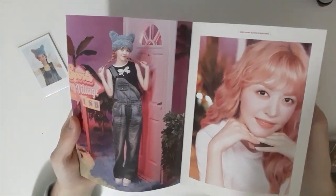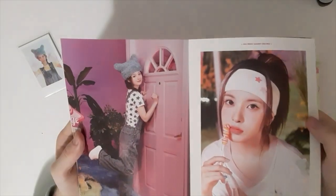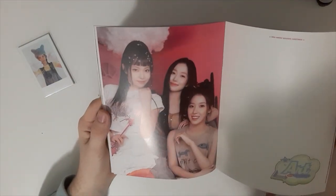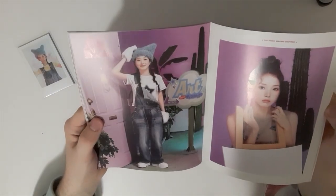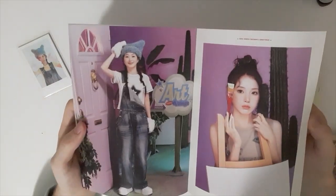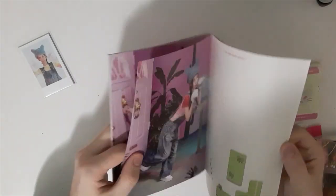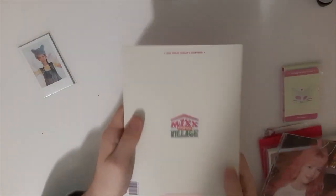We got Lily, Soyun, ooh, we got Bae. And we got — there's a units photo, and there's the group photo. And this is really cute. Jiwoo, and we got Kyujin also. Then we got a thing — and this is the back. I got a little of them.